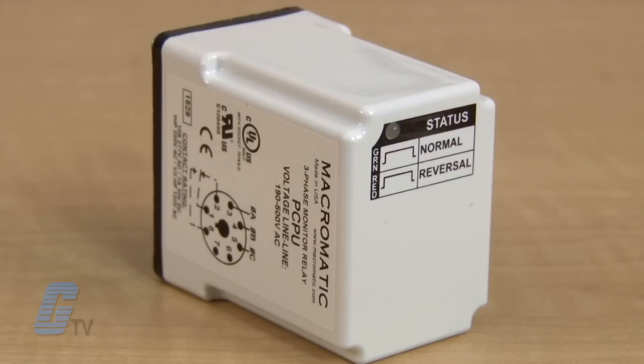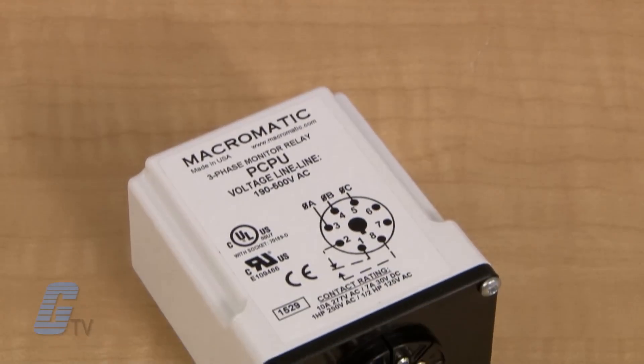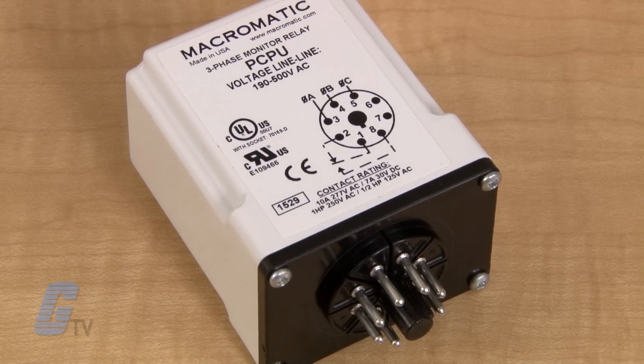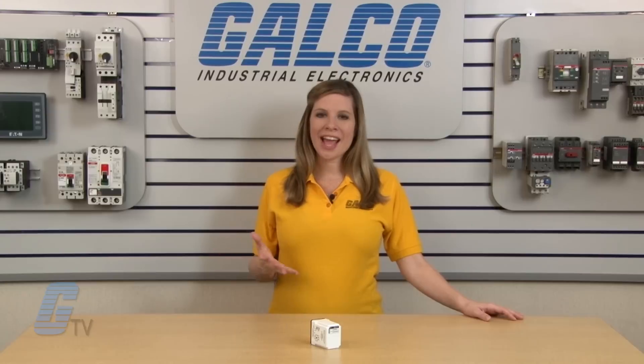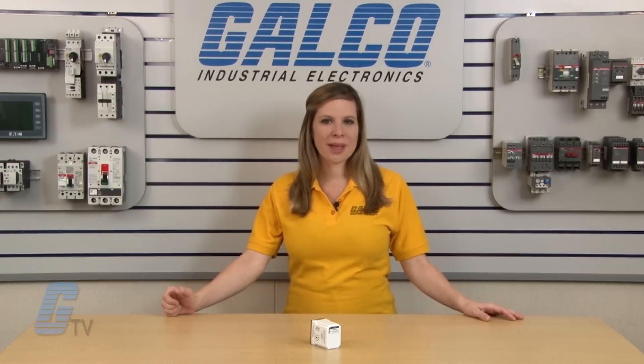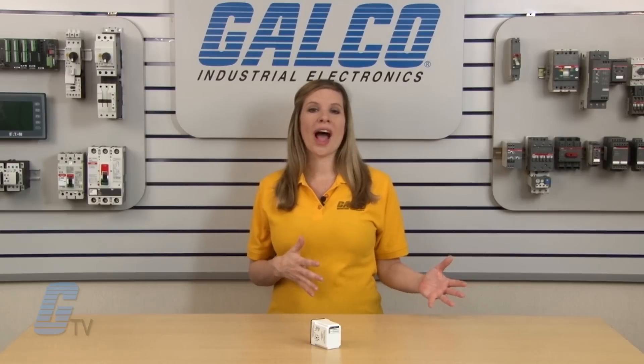These phase reversal relays should be used in applications where motor direction is critical or sequence detection is required by code. When the proper three-phase line voltage is applied to the unit and the phase sequence is correct, the relay will be energized. An out-of-sequence condition will prevent the relay from energizing on startup, or trip the relay if it occurs while it is energized.